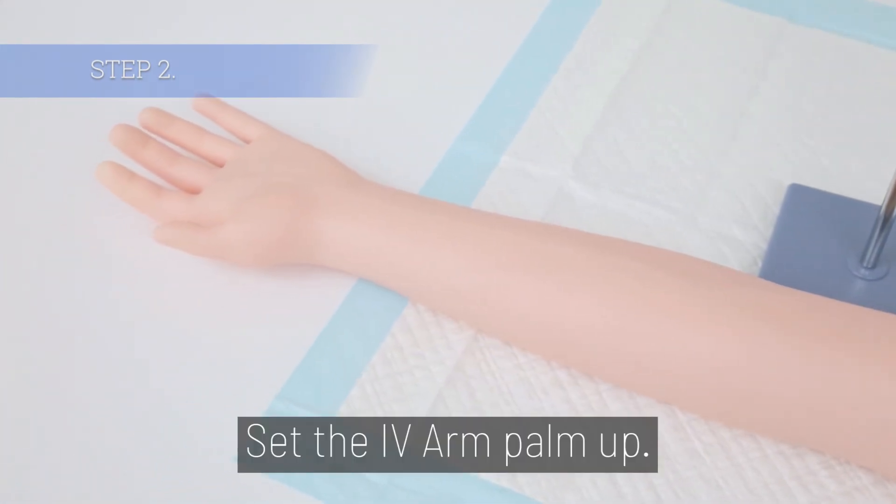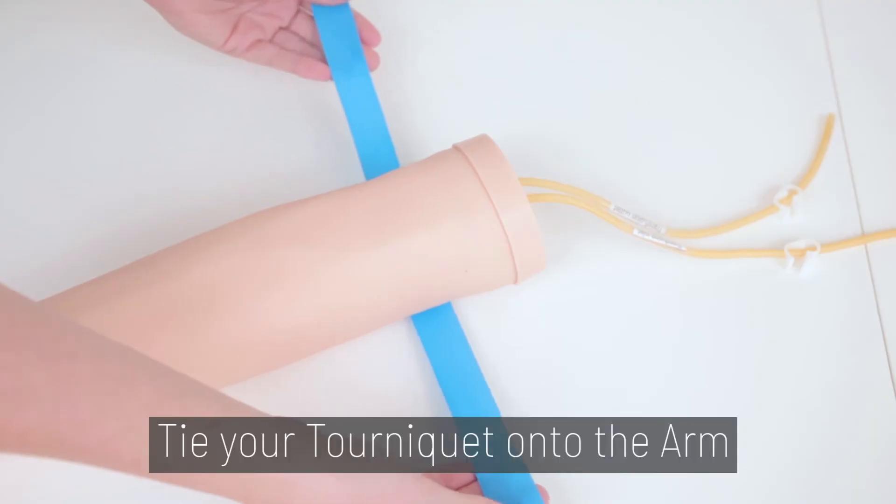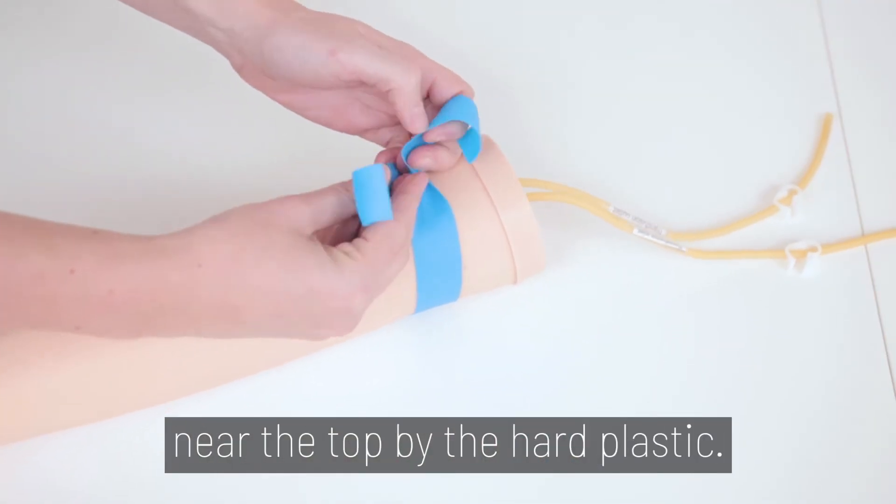Step 2. Set the IV arm palm up. Tie your tourniquet onto the arm near the top by the hard plastic.